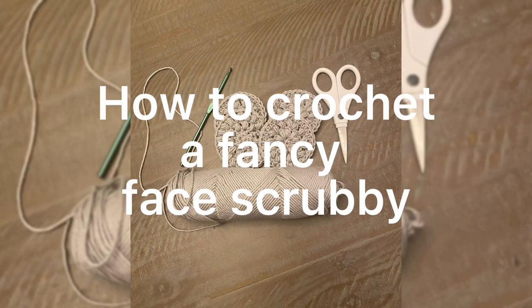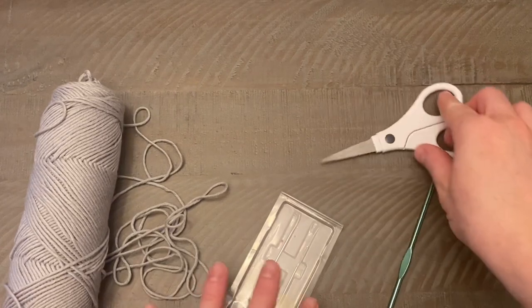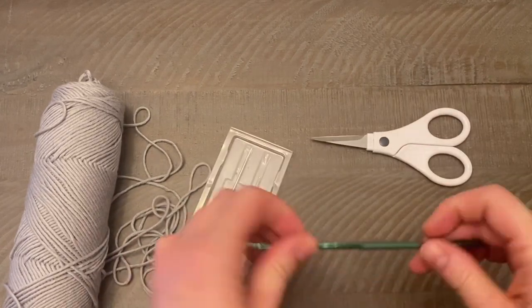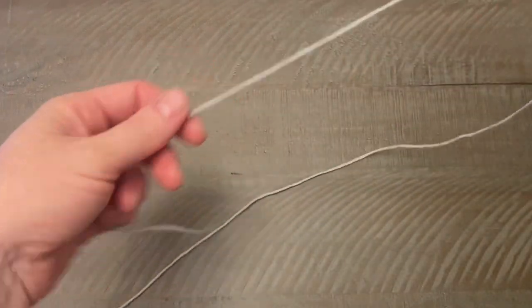Today I'm going to show you how to crochet a fancy face scrubby. You're going to need cotton yarn, a pair of scissors, a yarn needle, and a four millimeter crochet hook. We're going to begin by making a magic ring.